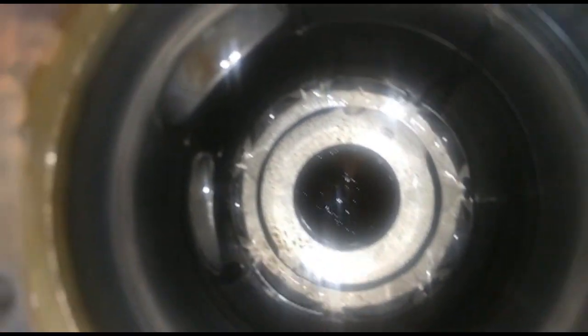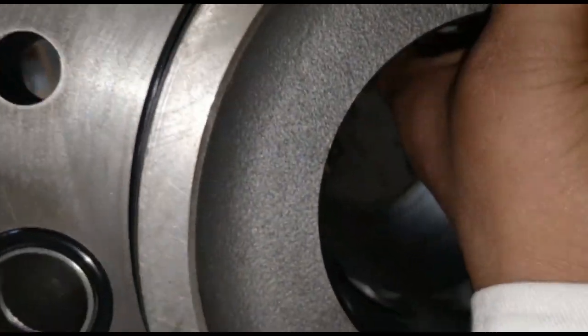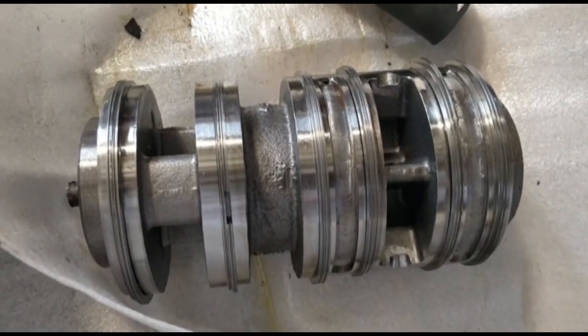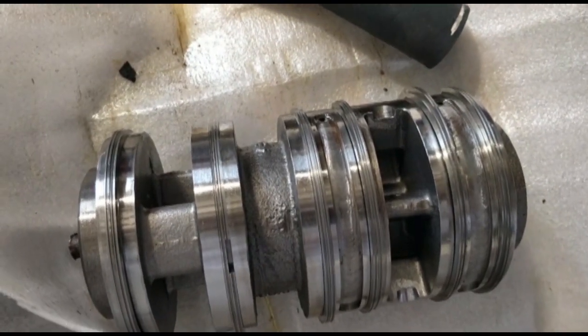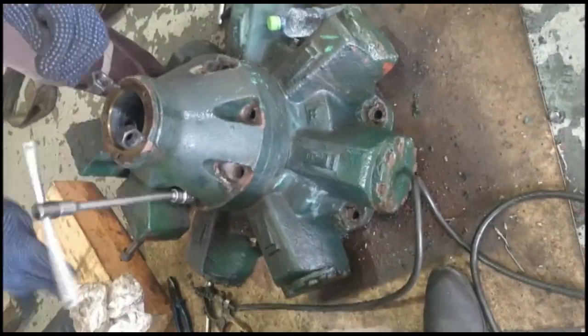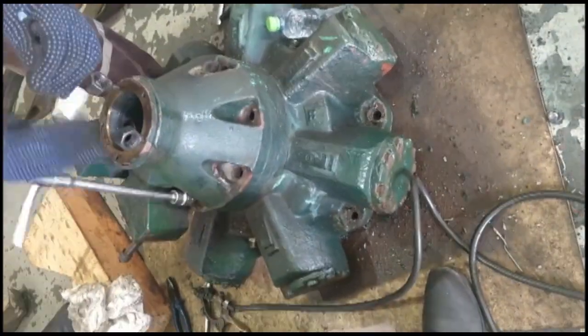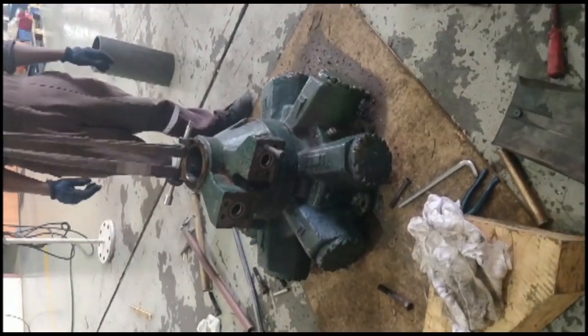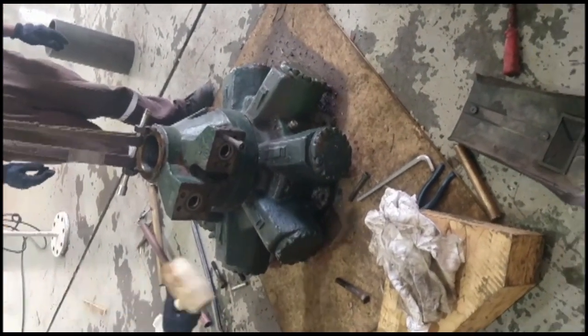Carefully examine the distributor and its liner housing for scoring or damage of rings. Replace the piston rings on the distributor. Mark all sides, unscrew the C-spacer for the speed changing piece, L-bolts, then screw down lifting eyes and lift.